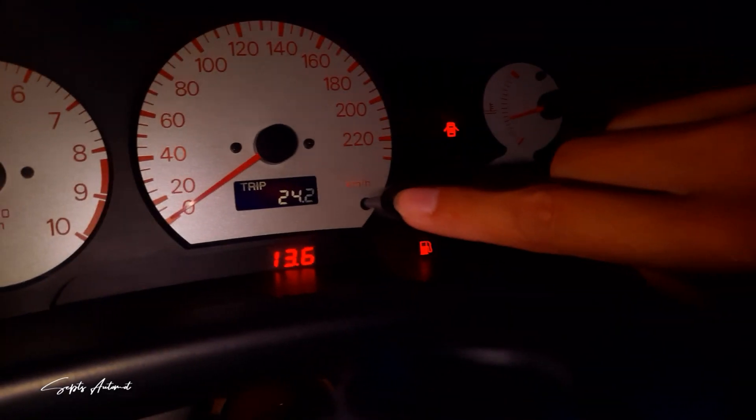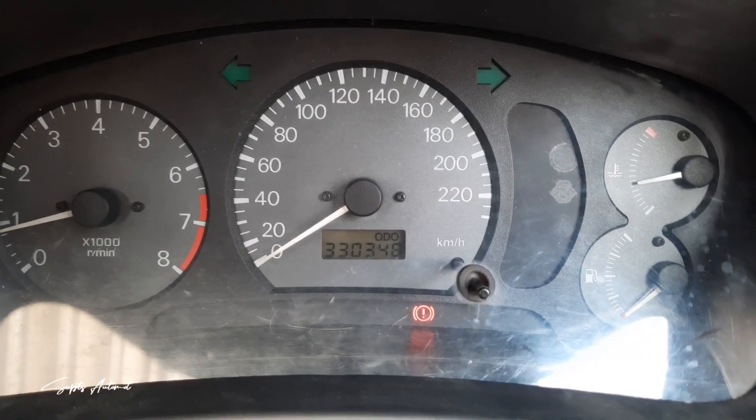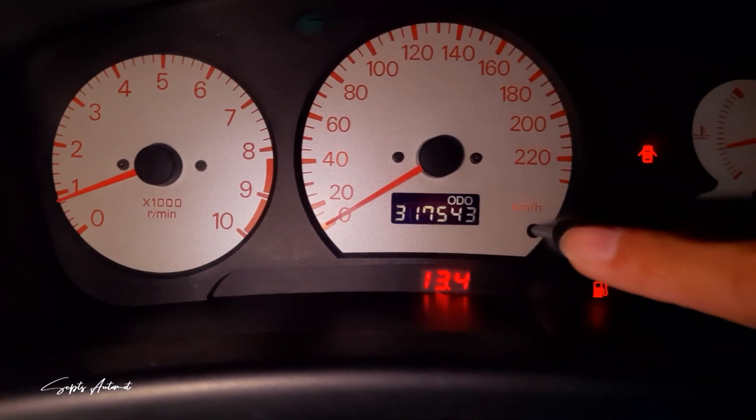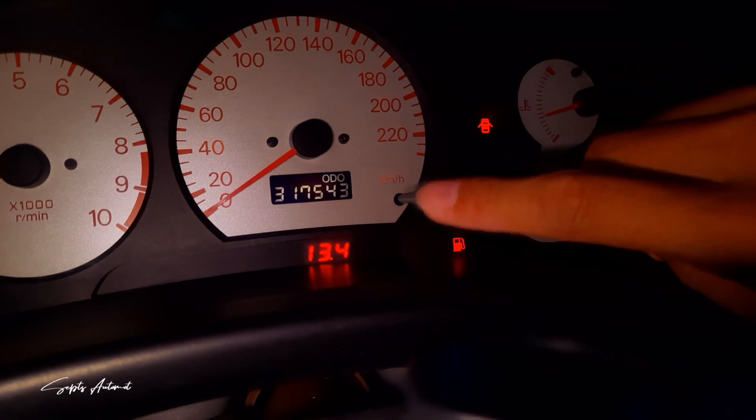Pada Cluster Meter CK MiFact yang saya pakai ini, ada dua bagian yang saya custom. Bagian pertama adalah pada Odometer yang sudah saya custom menggunakan screen negatif. Standarnya, latar terlihat terang dan angka/hurufnya gelap atau hitam. Kali ini saya balik: latar saya buat hitam dan angka/hurufnya saya berikan warna putih. Di belakang latarnya, saya tambahkan 3 mata LED, sehingga Cluster Meter CK MiFact ini terlihat jauh lebih premium.